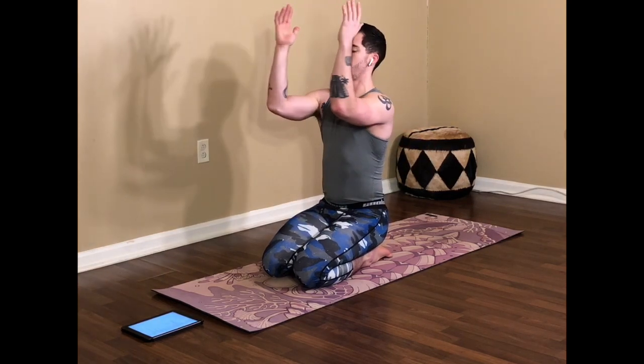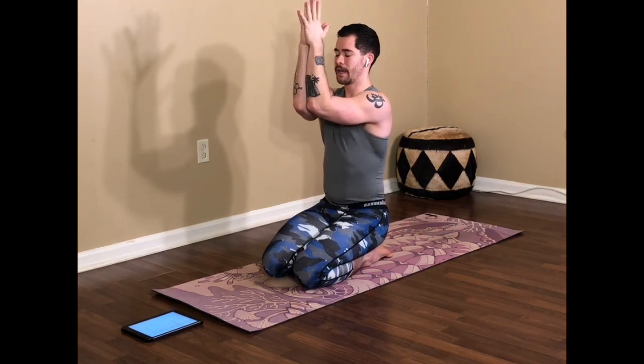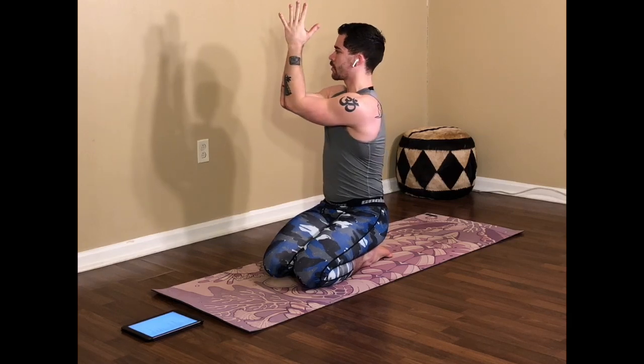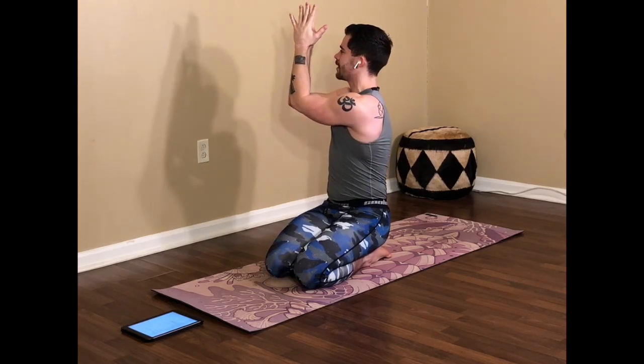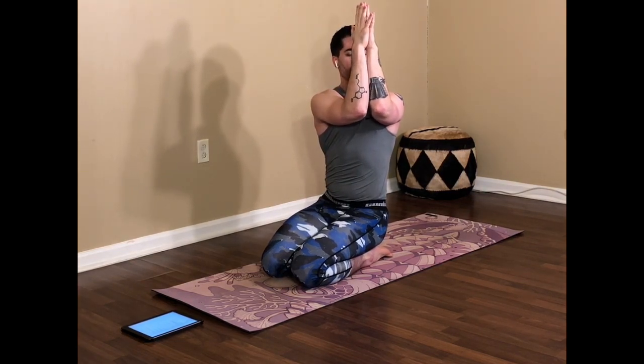We'll start by stretching out the shoulders a little bit. Go ahead and bring the hands out in front of you — we're just going to connect the elbows, connect the forearms, palms and fingers, just squeeze really nicely. We're drawing the shoulder blades behind us apart to help bring the hands in a little bit closer. From here, just go ahead and take a twist over towards the right, nothing too big, just seeing how it feels, then over towards the left, still drawing shoulder blades apart, squeezing forearms together.